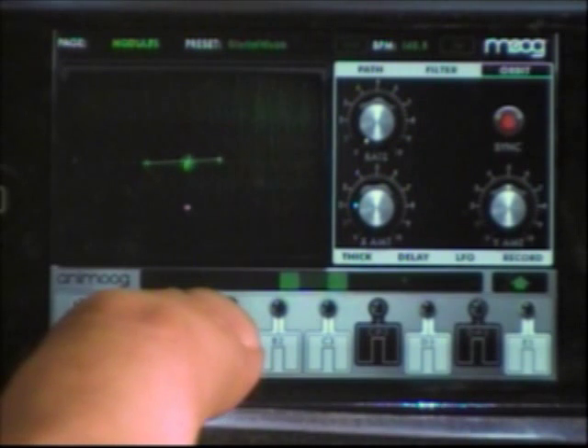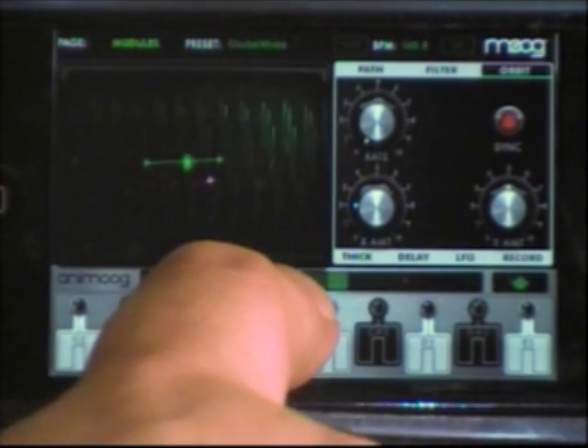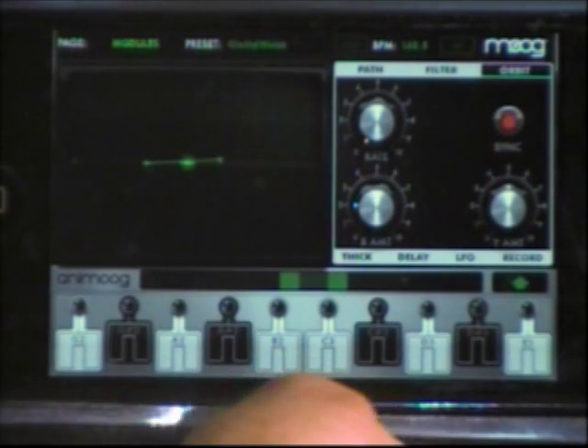This is the amazing Animoog software from Moog Music running on iPod Touch. If you haven't got this software running on your iOS device, you're really missing out. This is awesome.